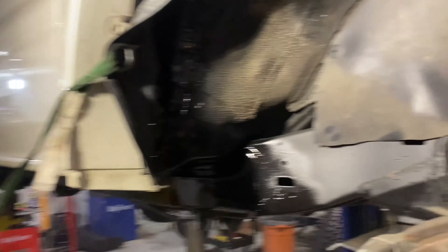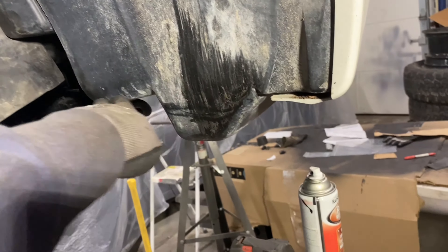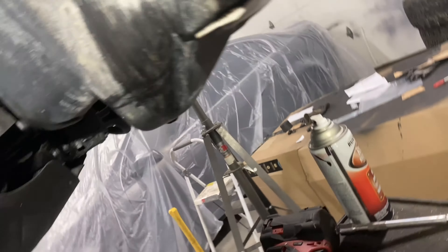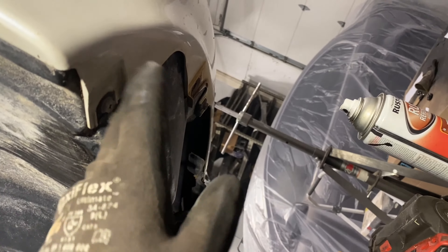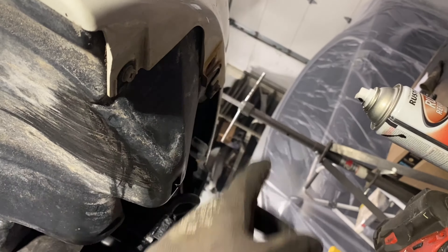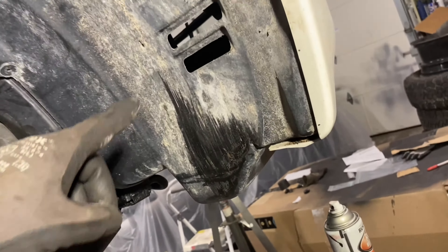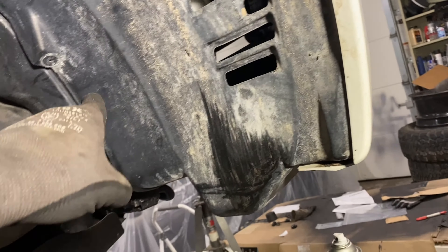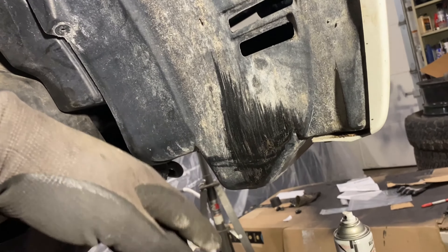While we wait for that to dry, let's figure out something for this right here. I could either just cut it off, or there's another mod where you undo these screws, cut a section off the front, pull it in more, and use those holes to screw into. But because I have an off-road bumper on the way and pretty much won't need this fender liner, I'm just going to go ahead and cut it.